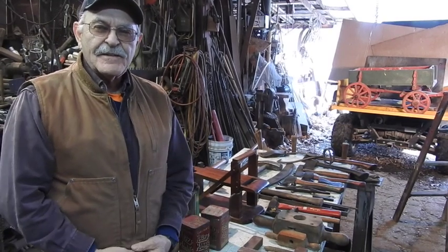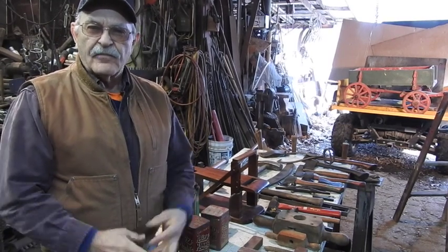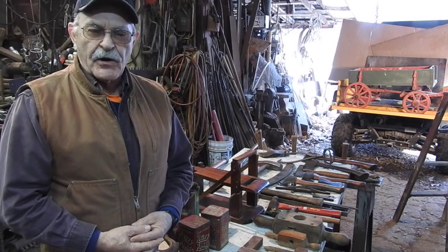Hey, good afternoon everyone. It's TrackMan44 here. I did part one covering a bunch of old tool stuff sitting around my shop, and I told you there was going to be a part two.